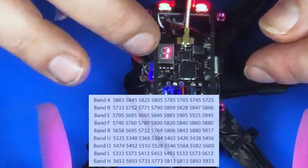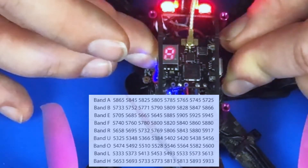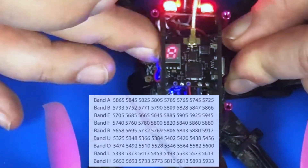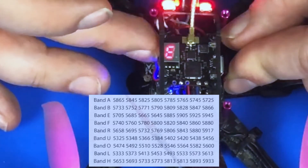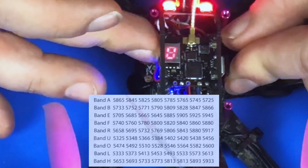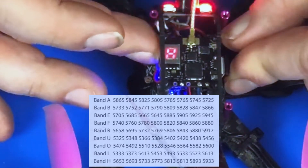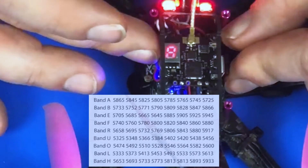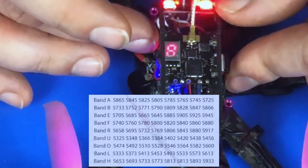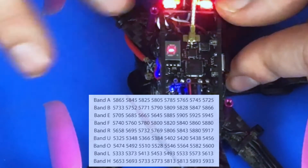If you want to change what band you're broadcasting on — right now we're on A — push and hold the button for two seconds and you'll see the A starts to flash. Now you can adjust the band: you can go to B, E, F, R, U, O, L, and H. There are a lot of bands on this quad; a lot of them I believe are called low-band ones which we're supposed to stay away from here in the United States. I'm going to stay on band A, so just don't push anything and it'll save that setting.